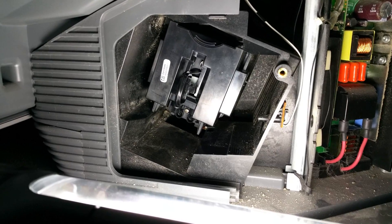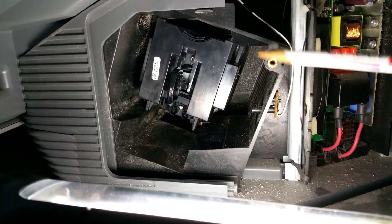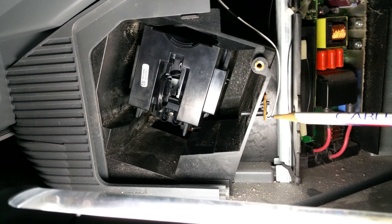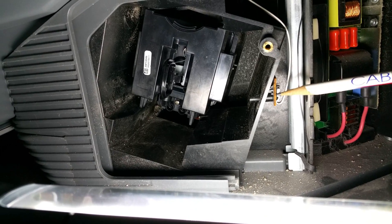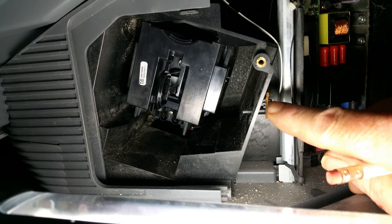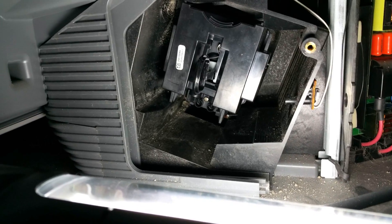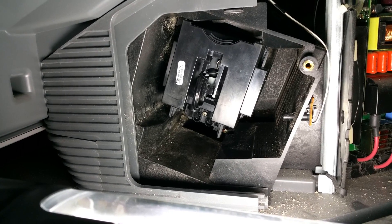Here is the light compartment. Notice the angle that the bulb goes in. There is a micro switch here. This is what I feel is the problem. The micro switch works this way. You can hear it click if my pickup is good enough. I speculate that the prong on the bulb compartment cover is not making good contact here.